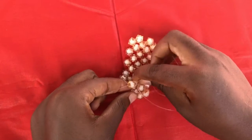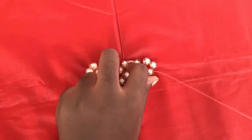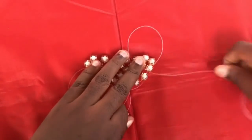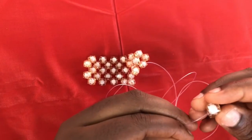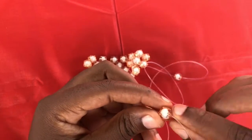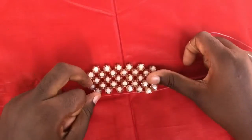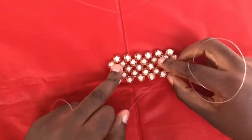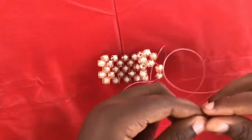Always keep in mind that anytime you get to the last end and you want to turn, you fix one sugar bead on the side you want to turn with, then you cross with the last one. Then to weave the next line, you fix two on the path you are turning with and cross with the last one, so it gives you access to weave the other line.